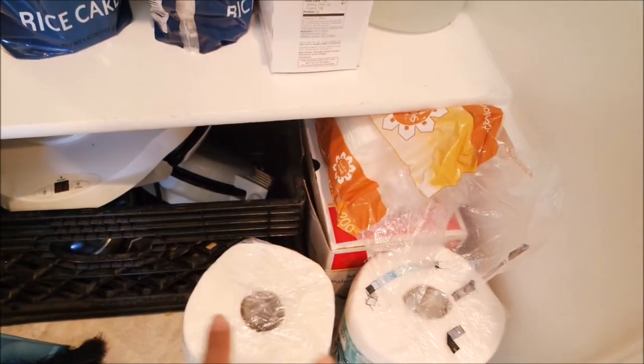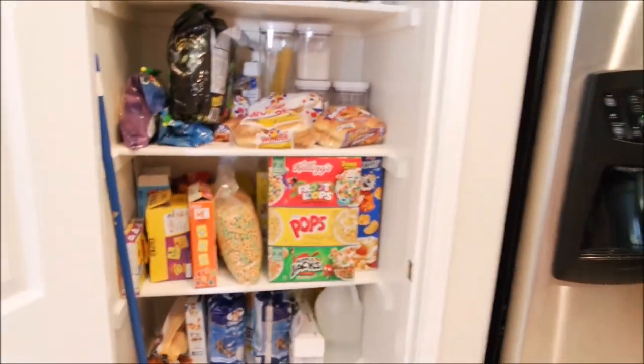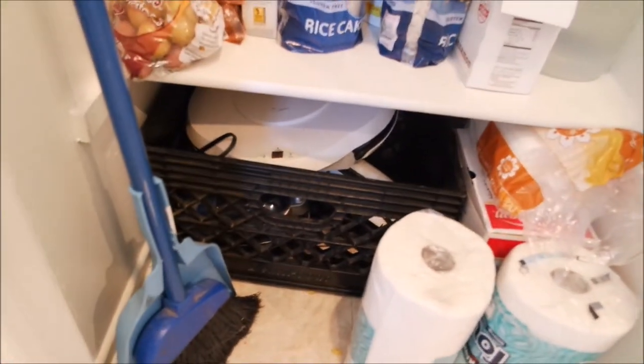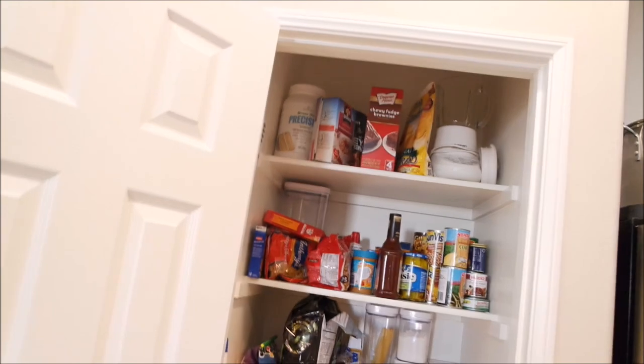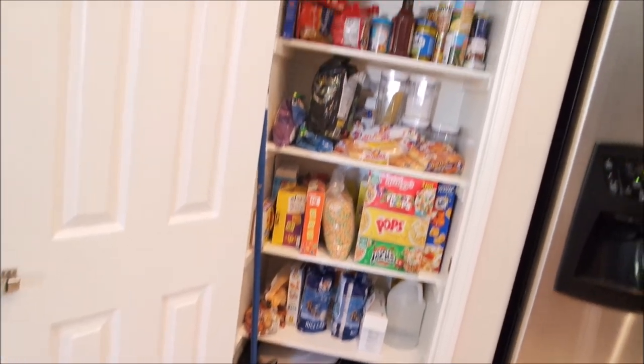The very bottom is where I keep items I don't use that much, like my George Foreman and waffle maker, napkins, popcorn maker, and paper towels. I really don't have much cabinet space — that's pretty much all I have. I'm gonna try to find somewhere else for those things down there, maybe this cabinet right here. Anyways, I'm just going to do a before shot and then we'll do the after later.